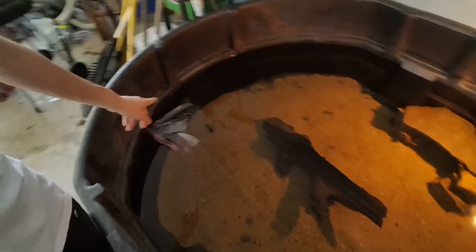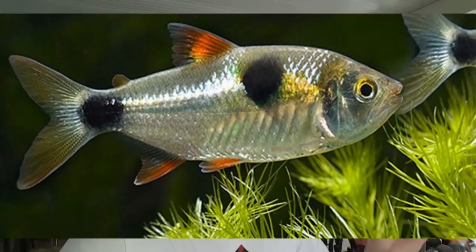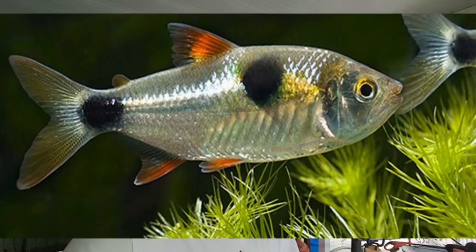Shoutout to Jonathan Rick who got the fish picture in the last video. This is the fish picture for this video - be the first one to comment down below the correct name of that fish. If your comment is pinned, then you get a shoutout in the next video. I just got him out of a 56-gallon tank and I've got him in this bag right here.